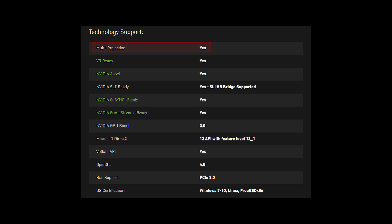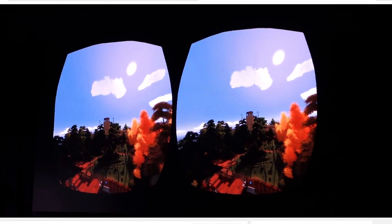Here are some features. I talked about multi-projection, VR, and Ansel in my sneak peek video, so please hop on over to that to get a closer look. I'll give you a link in the description below this video.